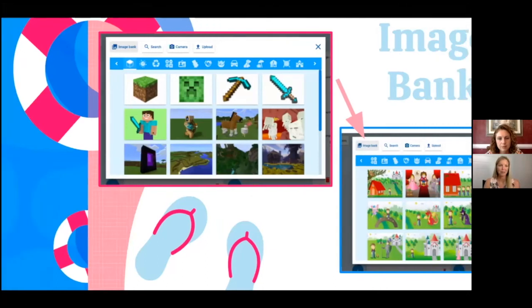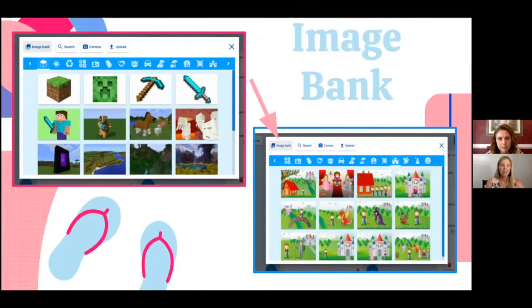Going back to that image bank — one of my favorite features of WriteReader. Up at the top you'll see different categories of images you can search, already uploaded to the WriteReader program. I was able to find a fairy tale image bank and a Minecraft image bank, which went perfectly with our video game unit of study. Students completing their books about video games could search the Minecraft image bank, while the fairy tale images served as writing prompts, guiding students as they created their own fairy tales.